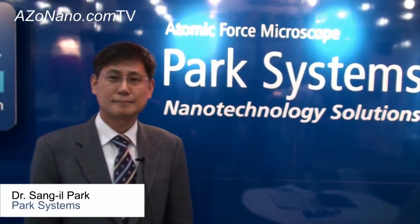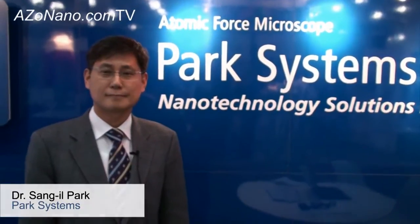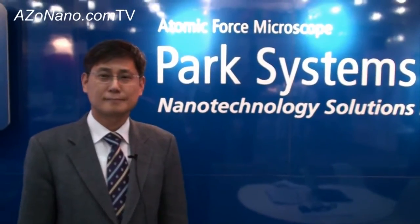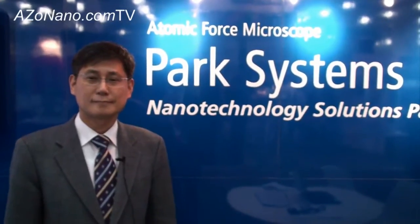This is Cameron Chai from azonano.com and I'm bringing you another episode of azonano.com TV. Today I'm talking to Dr. Sang-il Park from Park Systems and he's going to show us the XZ100 AFM system.